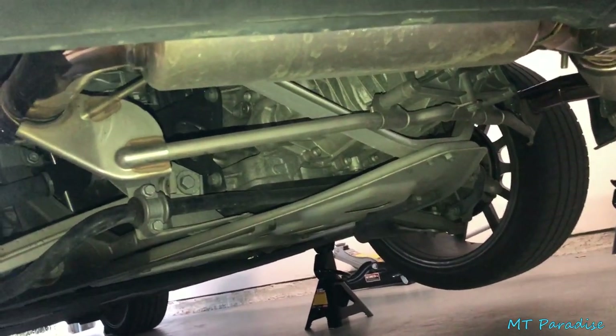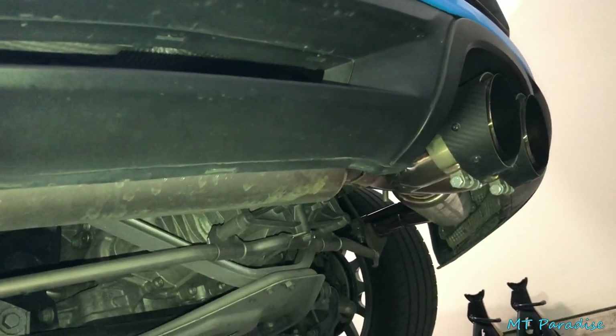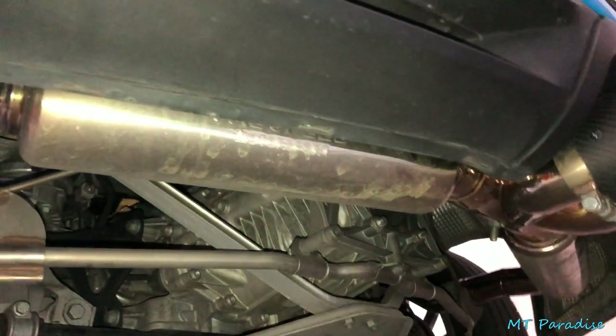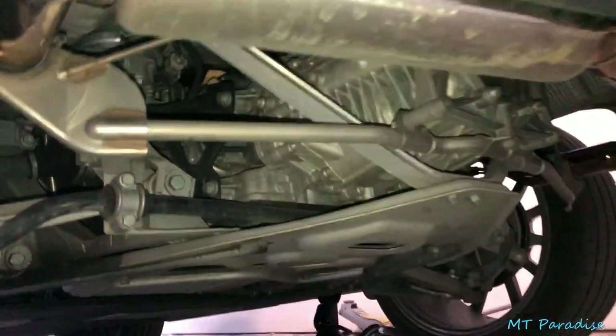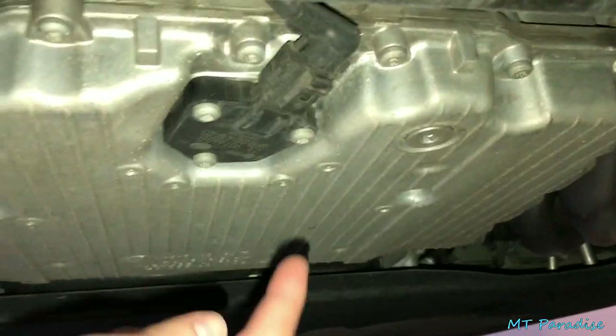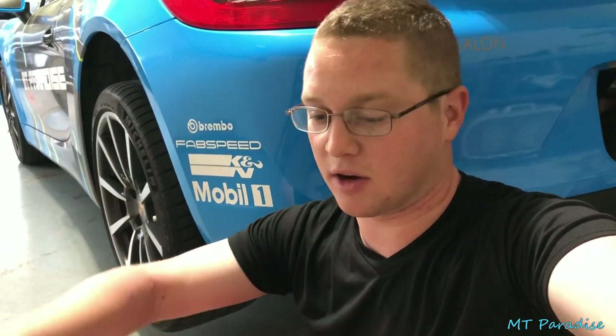I'm not sure how well I can film under the car, but here's the back exhaust — it's the Fab Speed Super Cup race exhaust, did a whole install video on it. It's super dirty because it rained recently, but to change your oil you go all the way up under here and right here is the oil drain plug. I'll lay out the oil spill mat just in case anything spills on the garage floor, and set up the container so when the oil starts to drain it's already good to go.